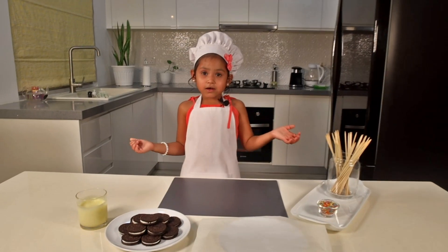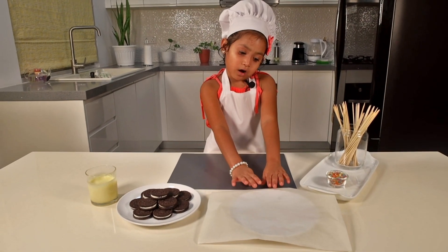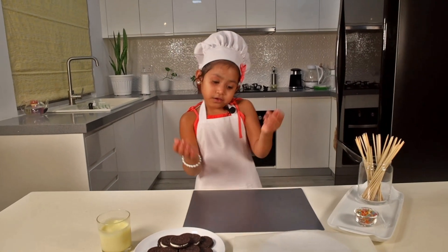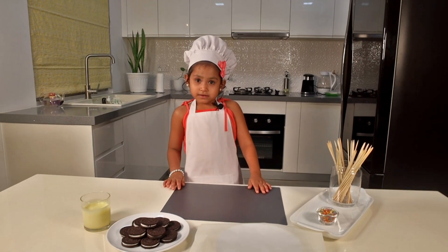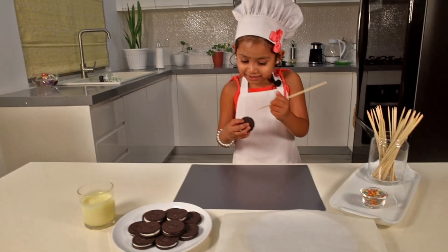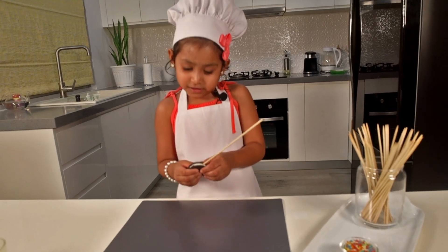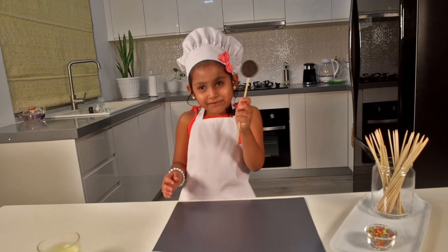So now we're going to start — please put some baking paper on a plate. When you dip the Oreo in the chocolate, you can put it right there and freeze. Now we're gonna start by taking a stick. It looks like a little fairy wand!